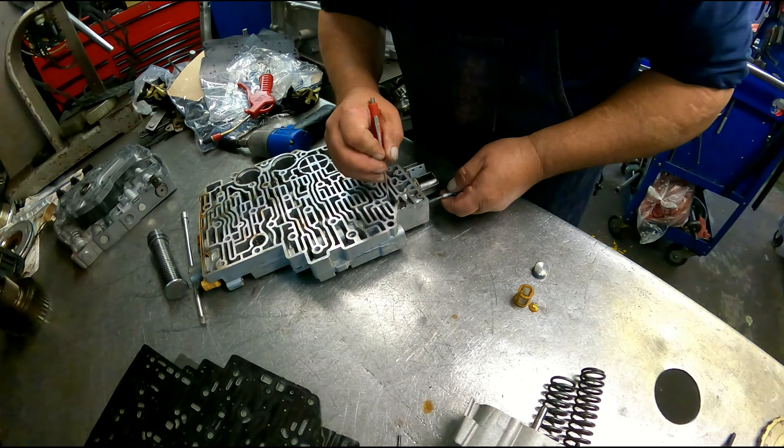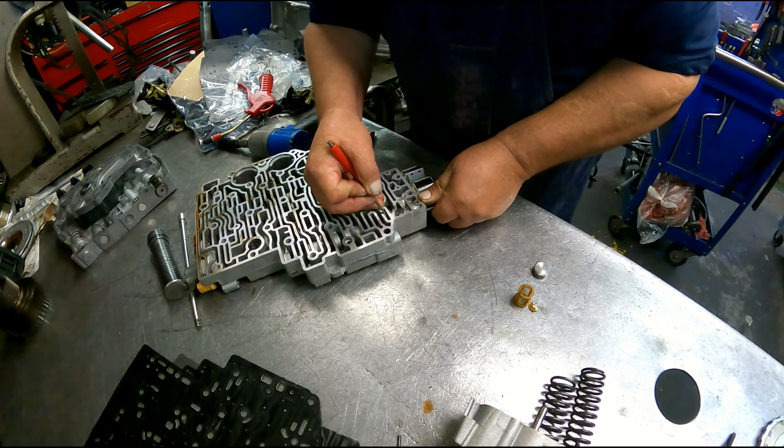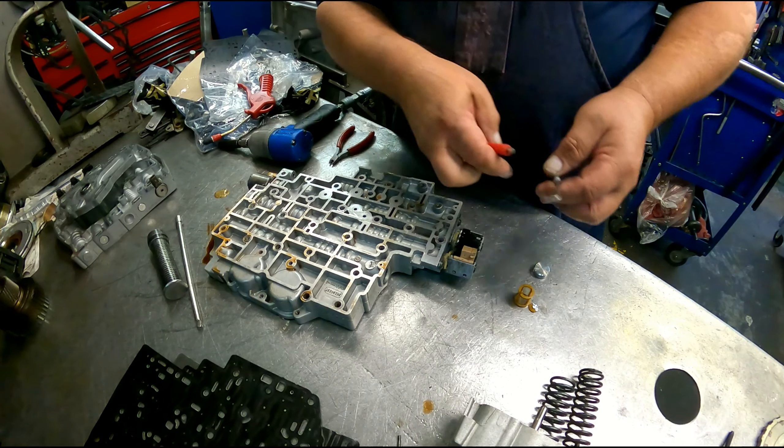We have a 4L80E here. There's always been reports of the shifter moving itself as you're driving down the road — from drive to reverse — bringing the vehicle to a halt. I've never actually seen it happen. The tranny's been out there I don't know how long. We finally got one in that's doing it, and we're gonna open up the valve body and take a look at exactly what it is.